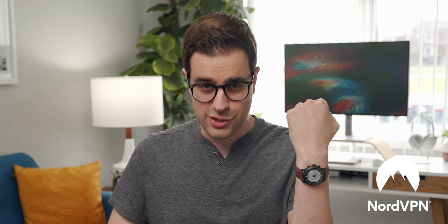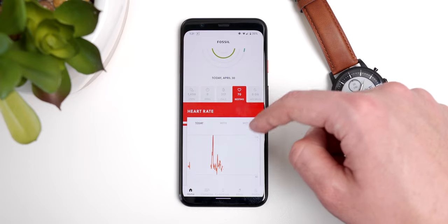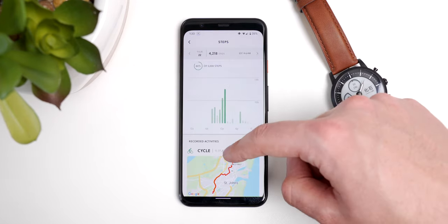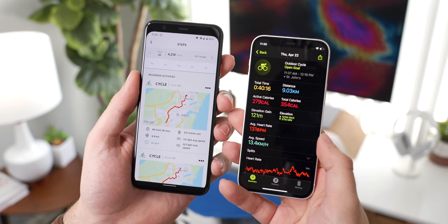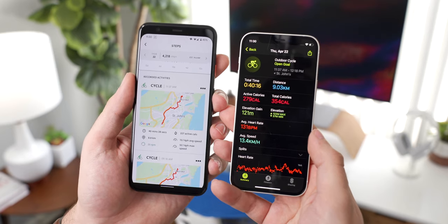Now let's get back to the Hybrid HR — what can this watch actually do? The Fossil Hybrid HR does heart rate and workout tracking, as the HR in the name would imply. It tracks steps, calories burned, and heart rate, and it will track other metrics depending on the workout you select. For example, when I do some cycling, it'll track how far I went, my average and max speed, my average RPM, and where exactly I went. There's no GPS sensor in this watch, but it will use your phone's GPS to track you. I compared the Hybrid HR's cycling workout tracking to my Apple Watch Series 5, and they actually lined up fairly well with only slight variations in calories burned and distance traveled.